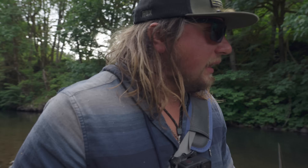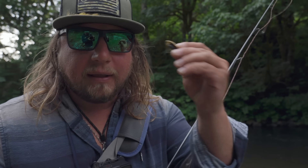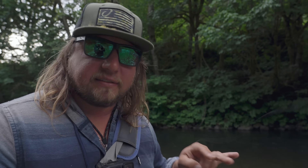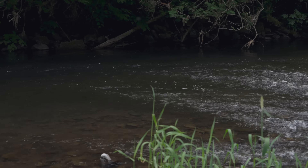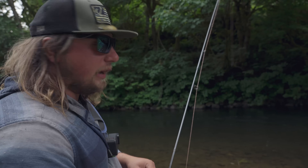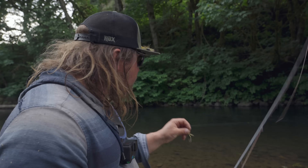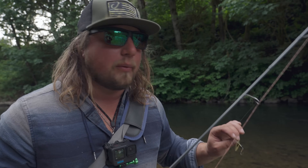We've made it to the river — an absolutely beautiful one. The method we're starting with is the Panther Martin. The beauty of a Panther Martin is its weight, which is why I go to this specific lure depending on the exact kind of water I'm fishing. You can see behind me the far side of the river is a lot deeper. I'll usually choose this one to fish deeper and darker spots on the river.